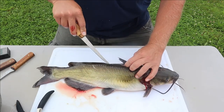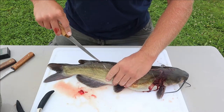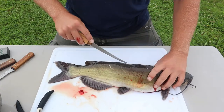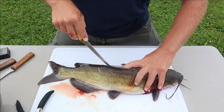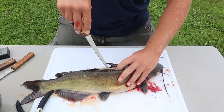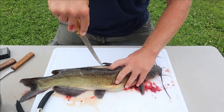We'll start splitting that hide. If you reach your finger inside your cut you can feel the top of his spine. You want to pick one side - whichever side you're filleting - and make sure you're on one side of that spine.